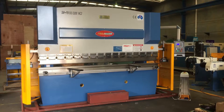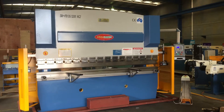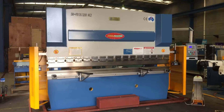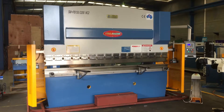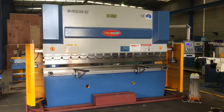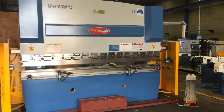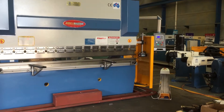Welcome to Asset Plant Machinery. Today we're going to overview our SteelMaster heavy-duty NC2 industrial press brake. This particular model is a 135 tonne by 3.2 metres long. Our NC2 model offers a Y and X axis controller, and our NC2 machine here runs an ETSON E200 NC controller.